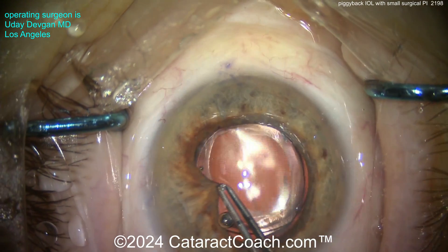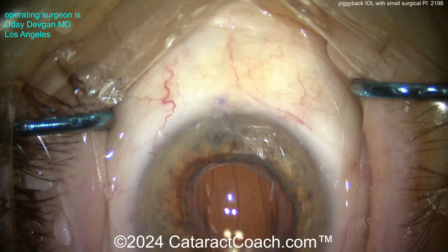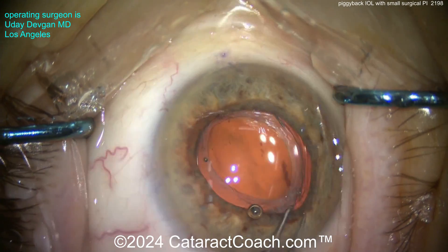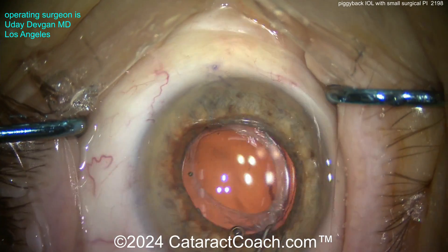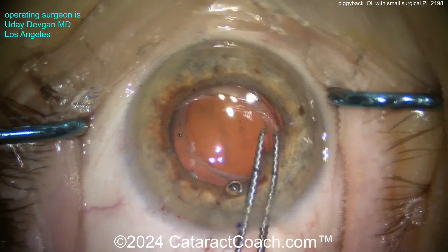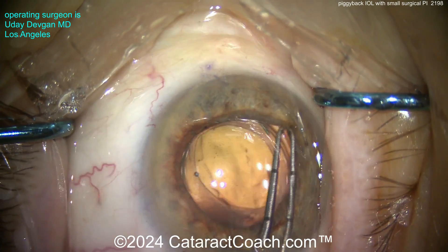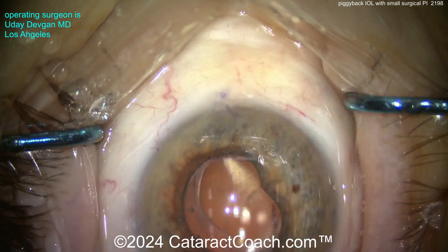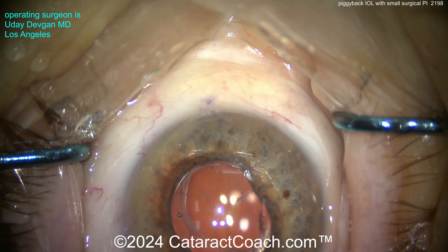What you can do is go in with capsulorrhexis forceps — nothing special — grab the iris gently and pull just a little bit to make sure the haptics aren't causing any gripping or holding of the back of the iris. You can do this 360 degrees. This will also irritate the iris and cause it to become miotic, which is what we actually want. Bring down the pupil, and you can see it's beautifully centered and nicely positioned.